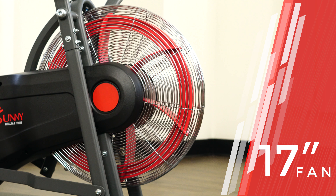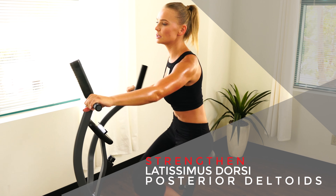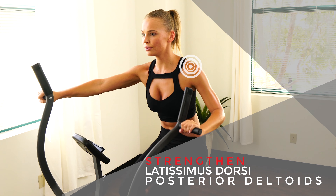Dual grip position elicits different muscles to be emphasized. Vertical grip position allows the arms to move closer to the body, focusing on the middle back. Horizontal grips focus more on the lats and shoulders.